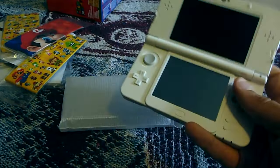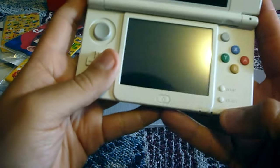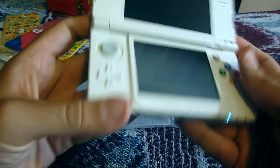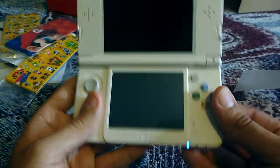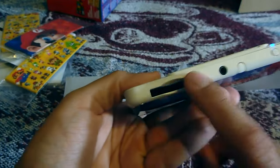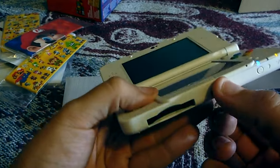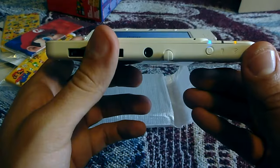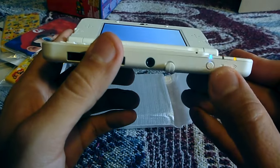Let's turn it on real fast, let's see what we got. It took me a second — I'm used to the button layout on the old ones. We got the game slot over here, the stylus is over here now. Just one home button, start and select over here.